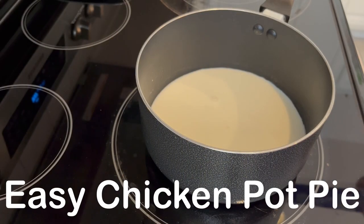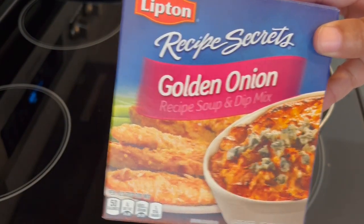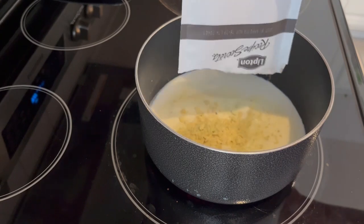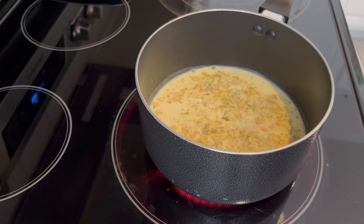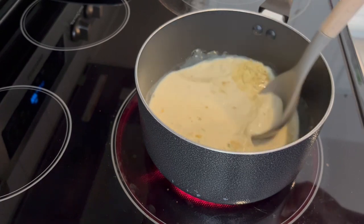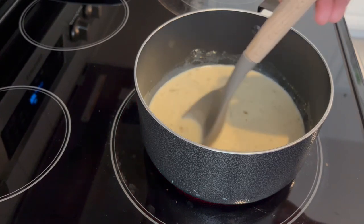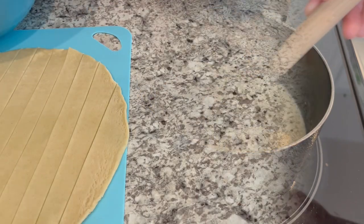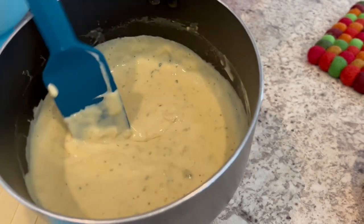Today I'm making an easy chicken pot pie. You're going to need one package of onion or golden onion soup. In my saucepan I have some milk, and I'm adding in the onion soup mix. I'm going to bring it to a boil — this will be the sauce portion of our super easy chicken pot pie. Once it boils, I'll let it cook for another minute, then take it off the heat. The soup mixture has thickened up nicely, so I'll set it to the side.